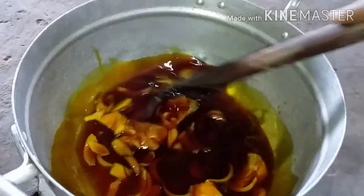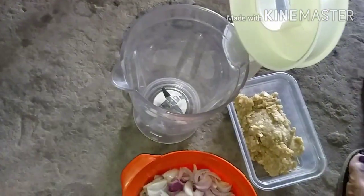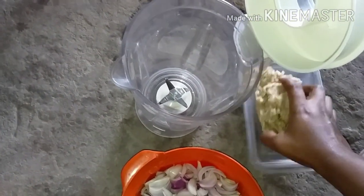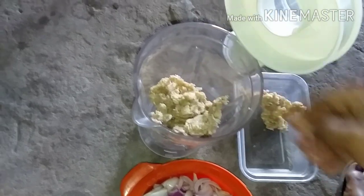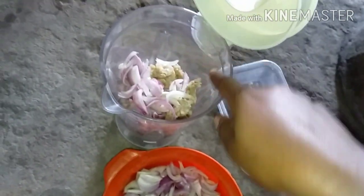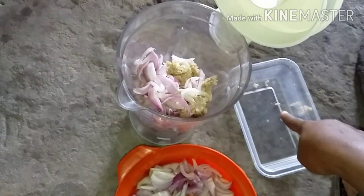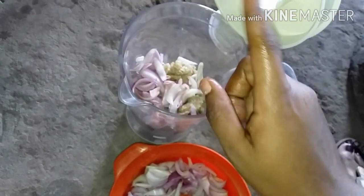So it will fry a bit then I'll add other ingredients. Whilst it's frying, I'll go and blend the agushi with onions — that's how we do ours. We blend our akatoa with onions and salt. So I'll blend it with onions and salt.